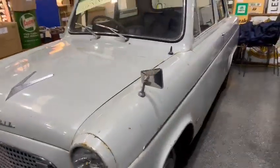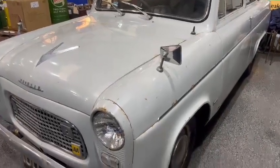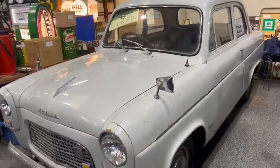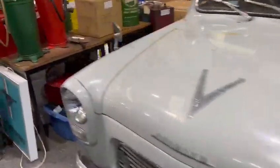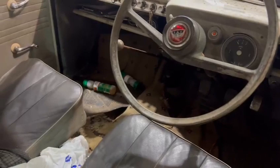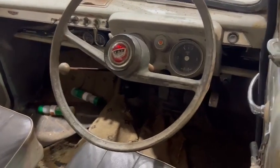Clearly it's been sat for some time — it sort of gives that impression anyway. There are a few bits and pieces coming through, but you know what, I'd probably leave it as it is, just get it mechanically sound and use it as it is. It wouldn't bother me; it'd be a bit of a shame to paint it, to be fair. It just looks a real genuine car.